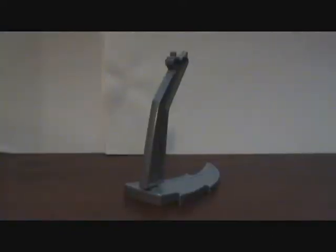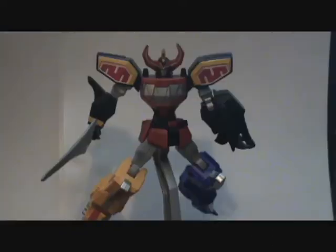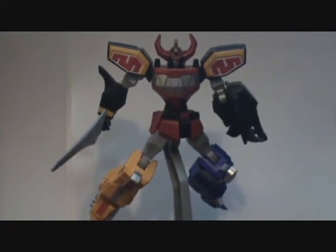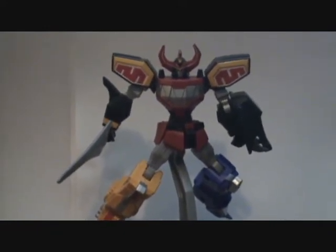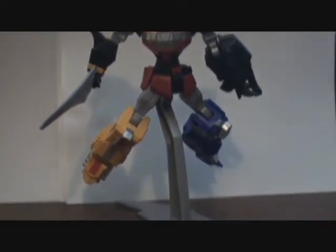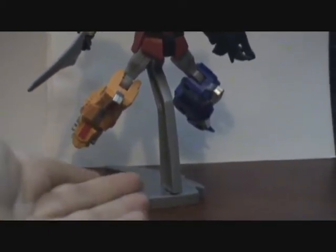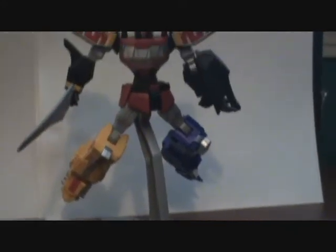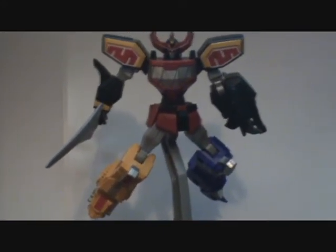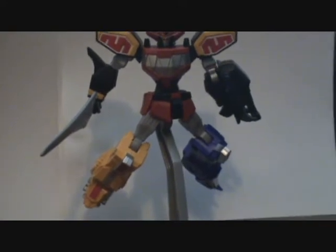That looks awesome. Sadly, the base is very odd. I cannot really do too much with how the figure is set up, mostly because of how the base is. There's not too much you can do. So I have found only two real positions to make this figure look cool on display.